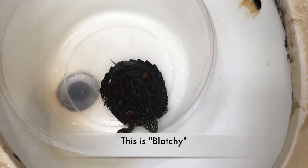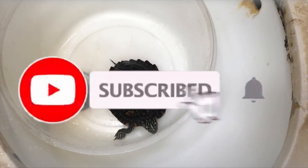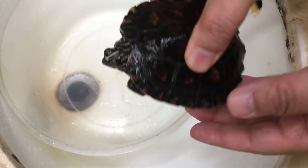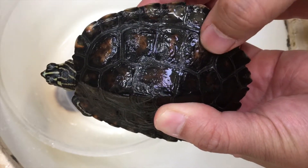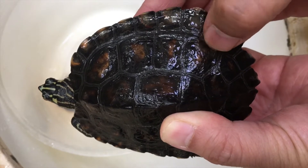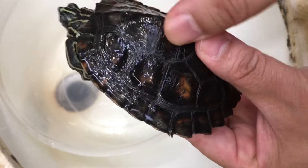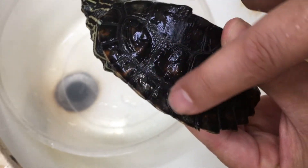I found out that my yellow blotch turtle has shell rot, so this video will be about treating shell rot. Here's what I found — it's been getting bigger and there's something more like a hole, which is concerning. There are a lot of shell issues. I'm not sure the camera will pick it up, but there's a lot of discoloration.